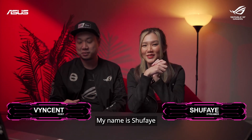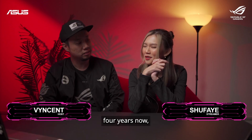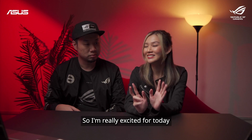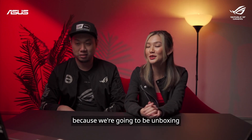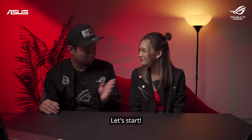Hi guys, my name is Shufei and I have been in the gaming industry for about four years now. I'm a streamer and a content creator. I'm really excited for today — I'd like to thank ROG Malaysia for having me, because we're going to be unboxing some laptops. Let's start.